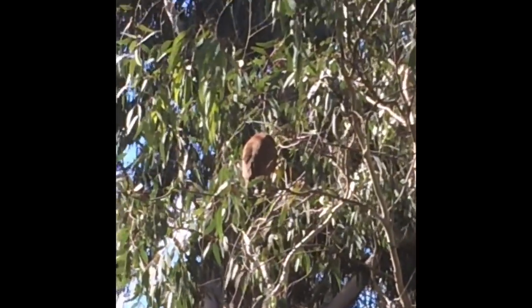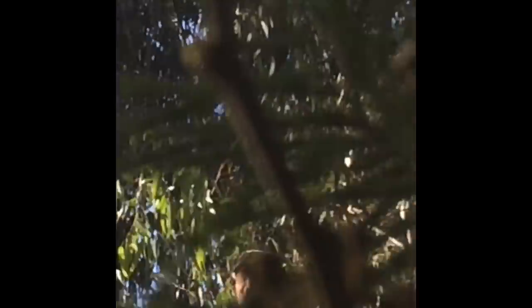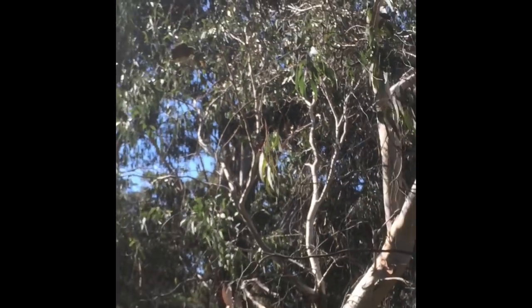Guys, look at that bird! Look at that — it's the biggest bird. It just landed there. Biggest bird!